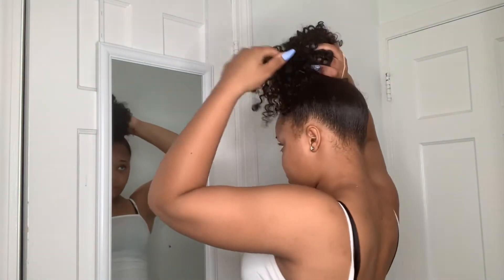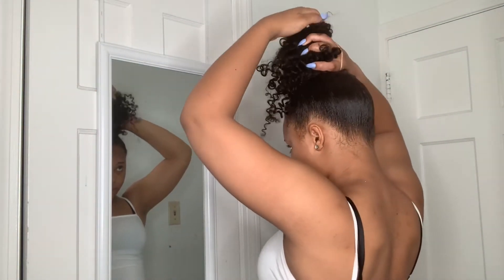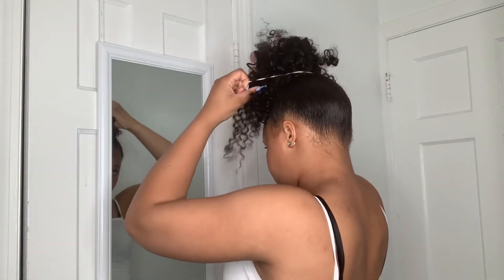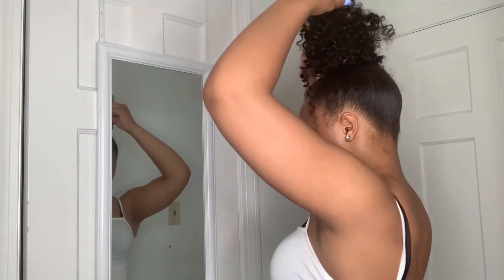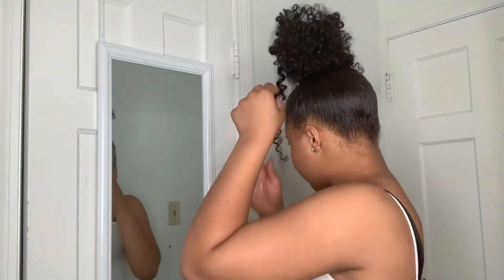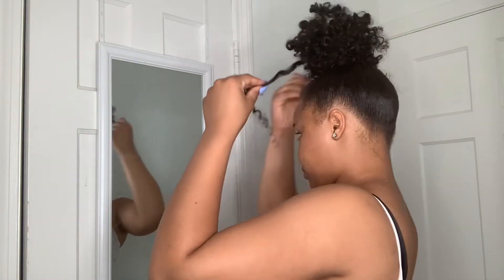Now that I've got it in, I'm going to wrap it around my bun — just shake it how I want. Then I'm putting this rubber band around it. I like it tall. I don't like little tiny buns, even with my real hair.